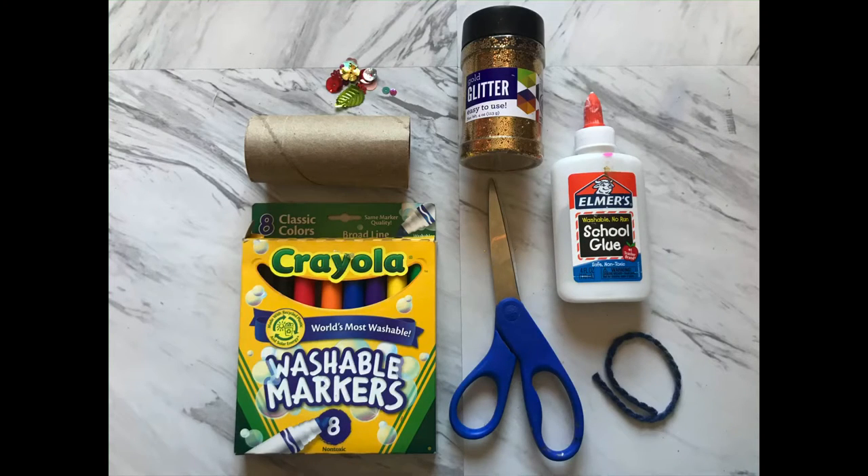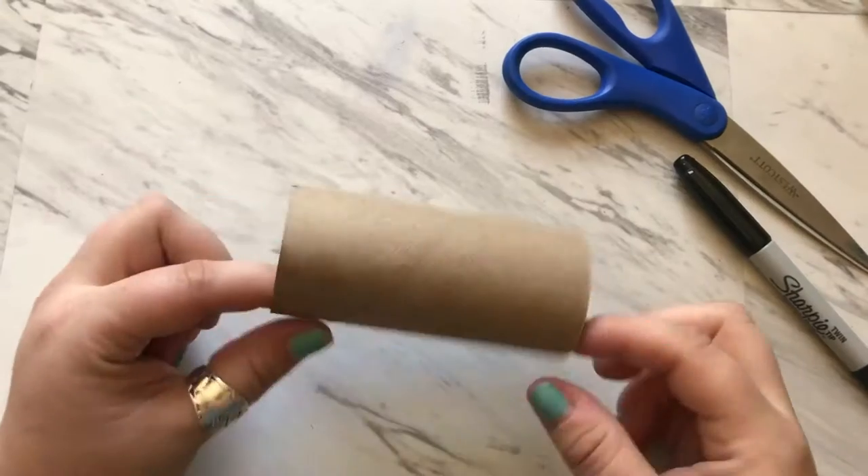You're going to need an empty toilet paper roll, scissors, markers, glue, string, and glitter, and sequins if you have it.